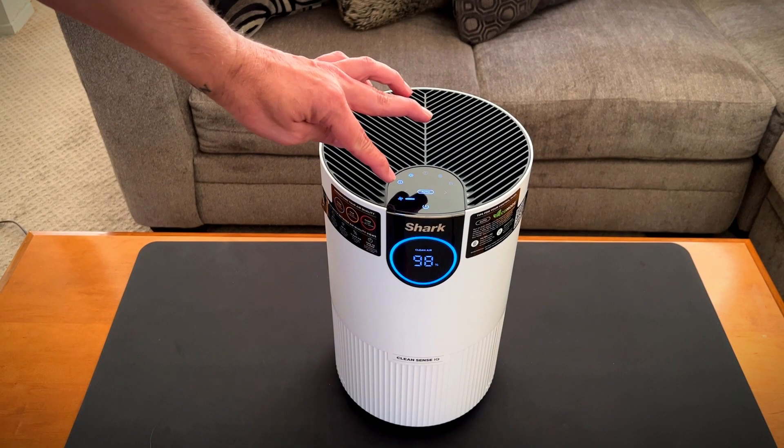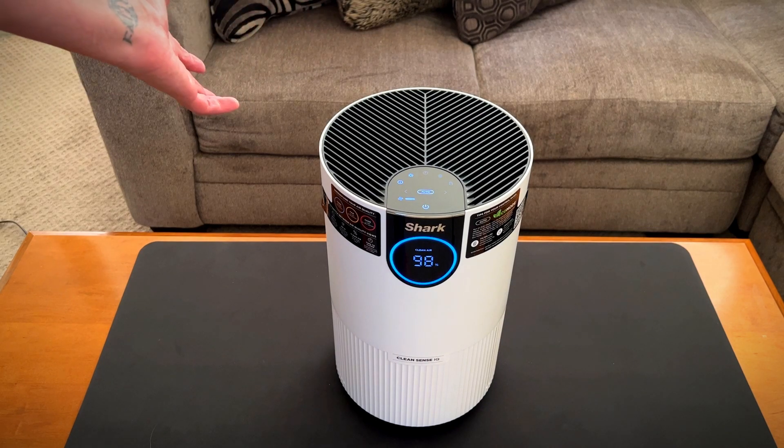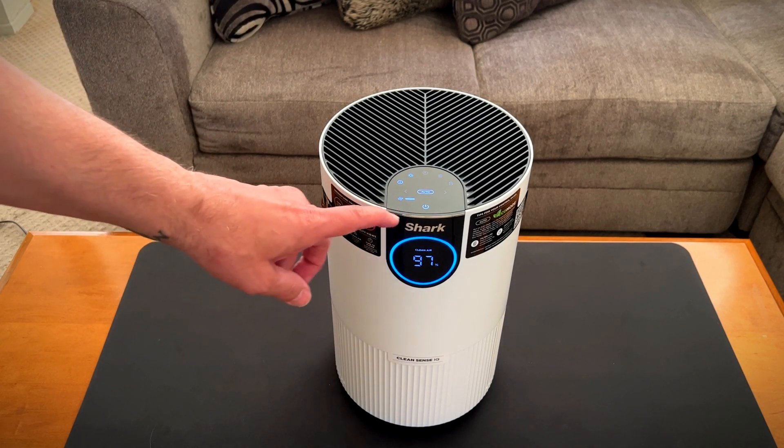Here we have it on auto mode, and it just lowered the fan itself. I can't even hear it. So let's see what other features we have.